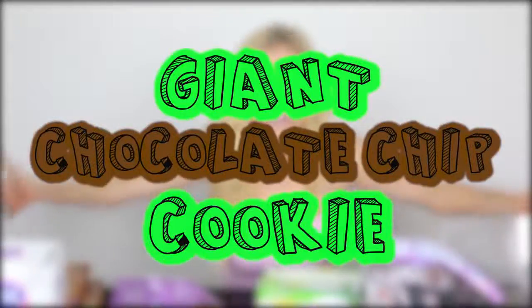Hey Zamfam, it's Rebecca and I'm baking today. Now I know you guys know that I cannot bake and a lot of times when I try to do things they fail, but today I am making something that I love and so I'm gonna be trying really hard to make sure that this does not fail. I'm gonna be making a giant chocolate chip cookie.